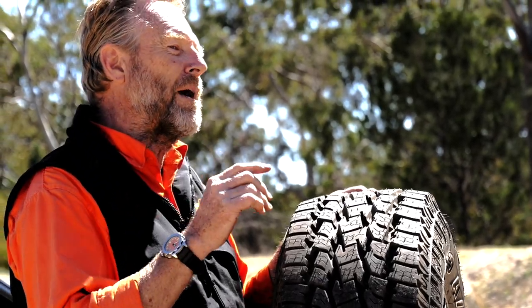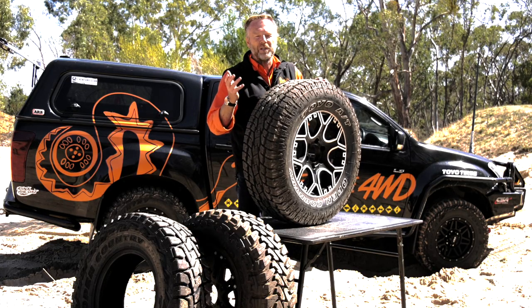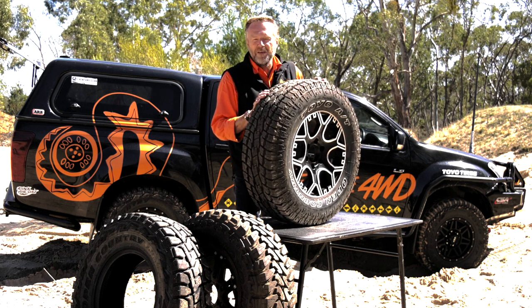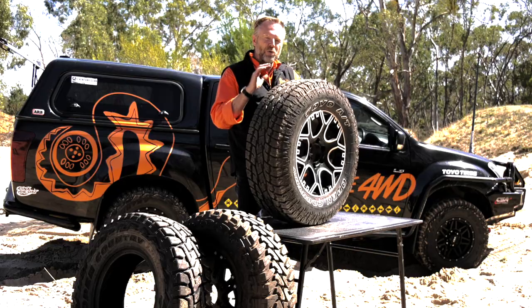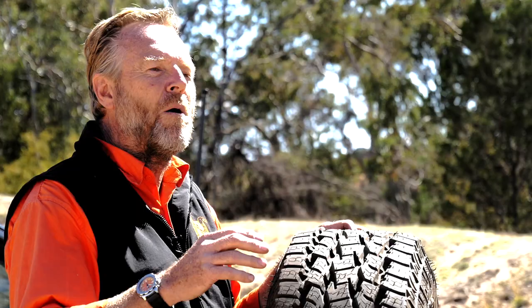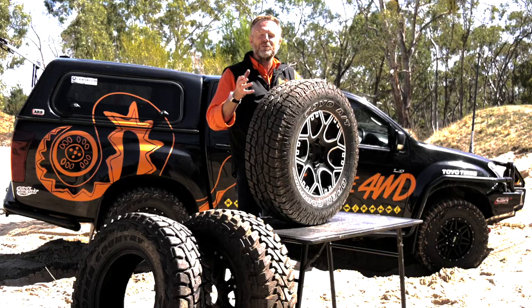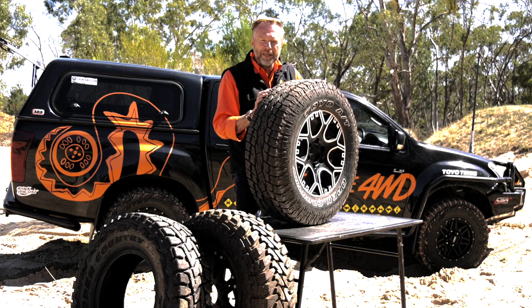In my usage I've managed to eke out anywhere between 80,000 to 90,000 Ks with a set of OPATs, and even then there'll still be a couple of millimetres of tread depth left — not down to the tread wear indicator. Somebody being a bit more frugal might get another 10,000 kilometres out of it, but I don't like to wear them down that far. I think it's better to have a decent amount of rubber on the road, particularly when you're going four-wheel driving. So the OPAT is a great place to start if you've got passenger car tyres and you're looking to go up to something more dedicated to off-road tasks.